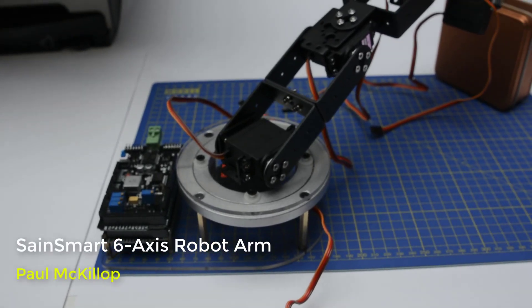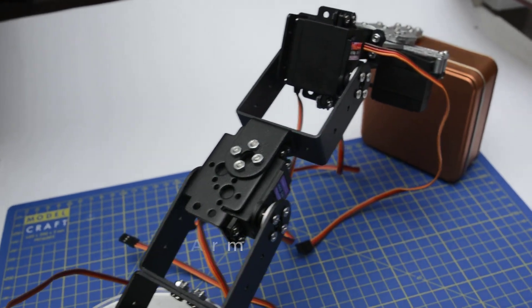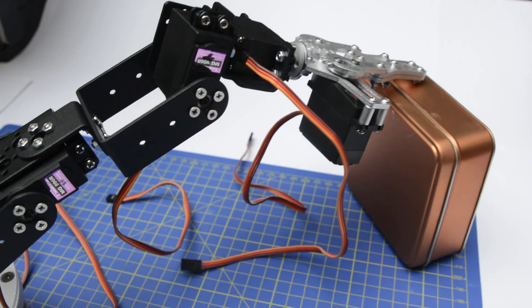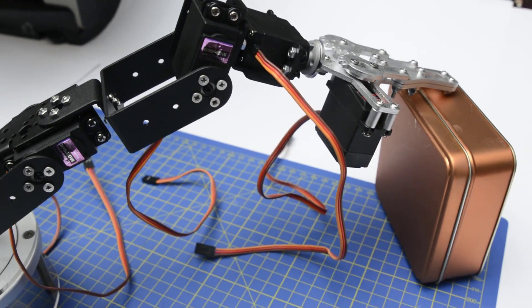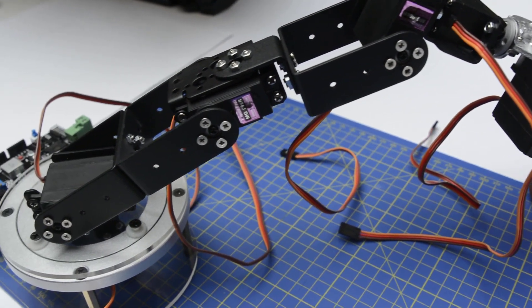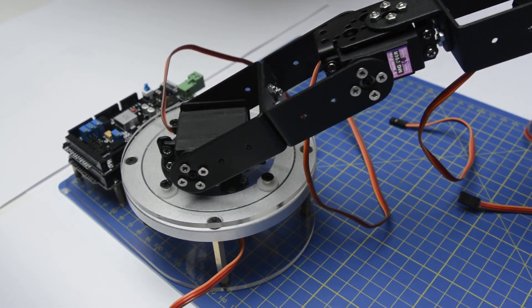I've always wanted to build a robot arm and I found the Sainsmart 6-axis mechanical desktop arm on the internet. I got it shipped to the UK, a little bit quicker than expected. It arrived on time, really well packaged, and it was a complete kit, so no complaints there.